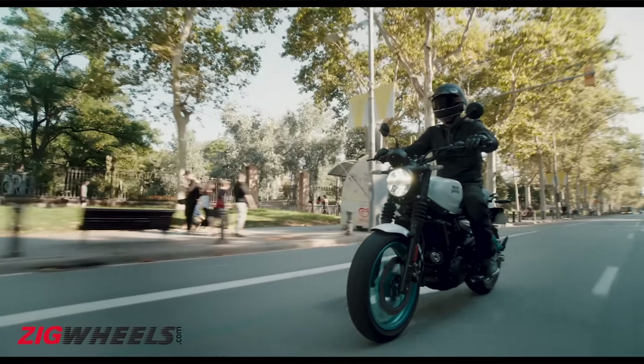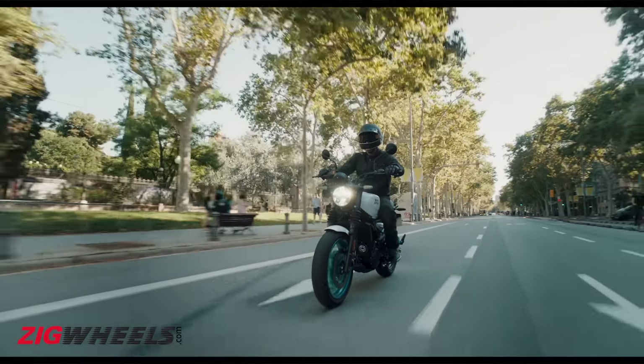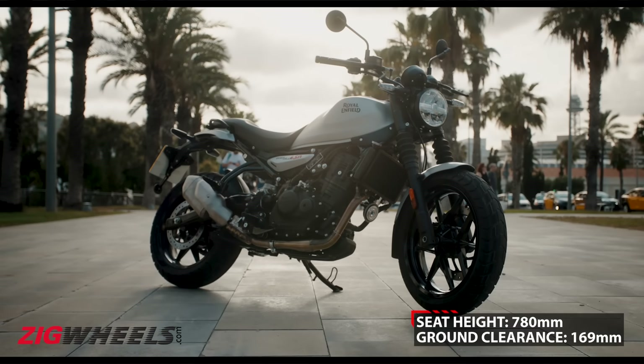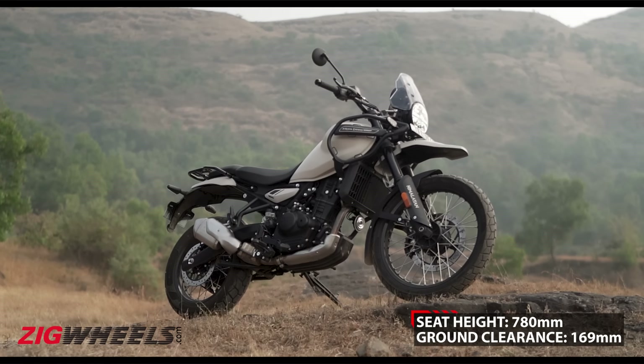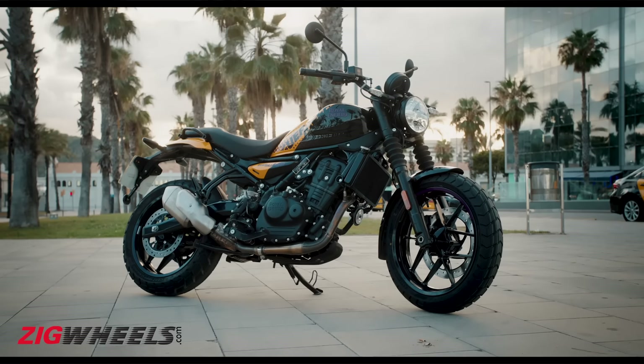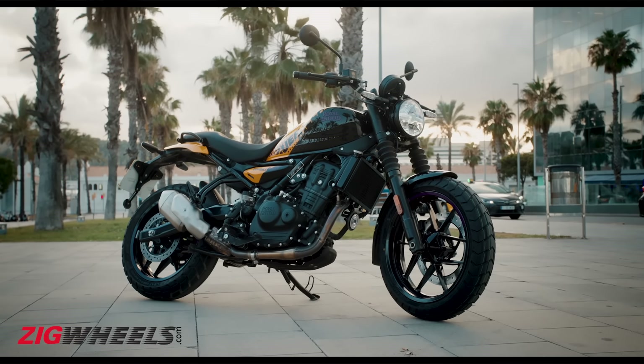The Gorilla 450 is a more compact motorcycle than the Himalayan. It gets a single-piece seat with an accessible 780mm seat height compared to the 825mm seat height of the Himalayan. Meanwhile, the ground clearance stands at 169mm, making it 61mm less than that of the Himalayan.